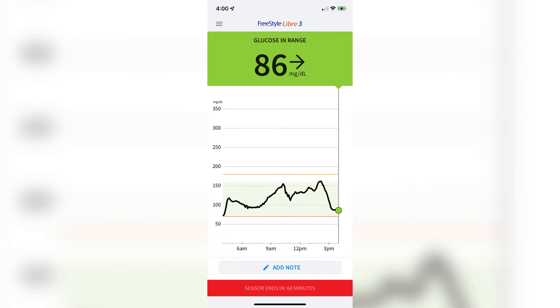After wearing it for at least 12 hours, this is what you'll see in the app — your actual blood sugar as well as a 12-hour overview. When the two weeks are over, simply peel off the sensor and apply a new one. Remember to rotate where you place the sensor; rotating between arms makes a lot of sense.